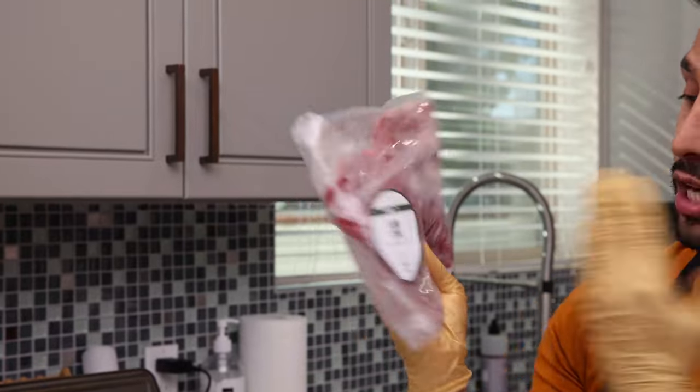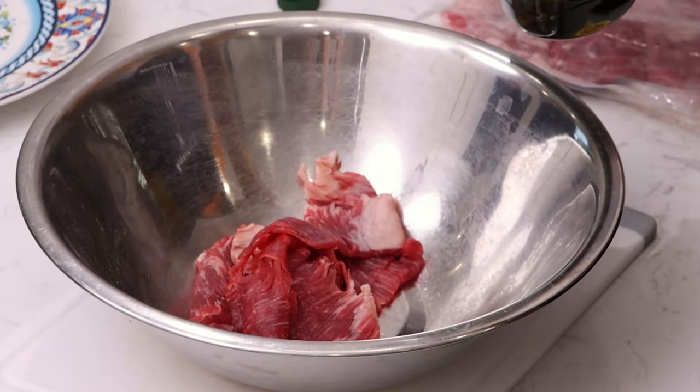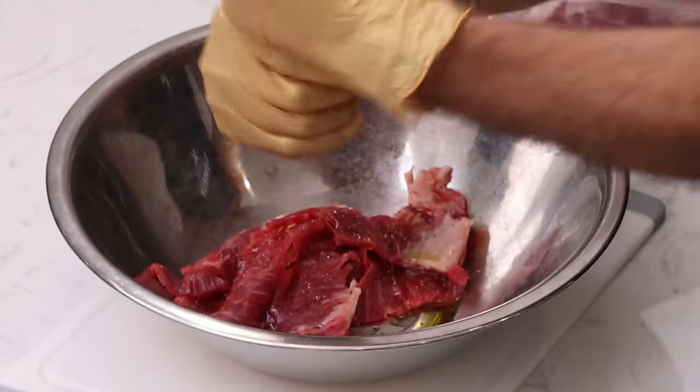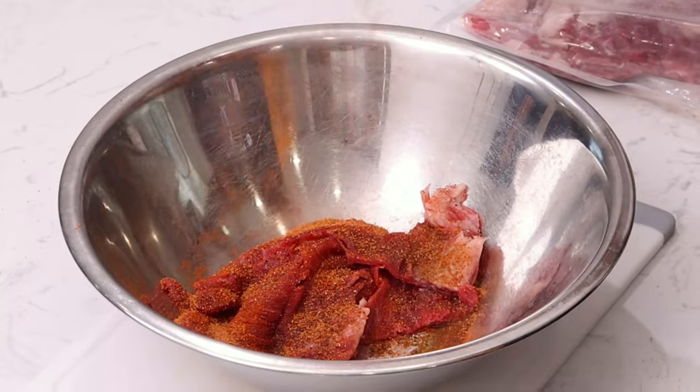Step number one, you want to season your meat. Season it to your liking — this is how I season it. Shout out to Shepherd Meat, thank you so much for the meat. This is amazing, the best halal meat you can ever have. We're going to add one teaspoon of oil, some black pepper, some paprika, some beef seasoning — Chef Merito. And now mix it up.